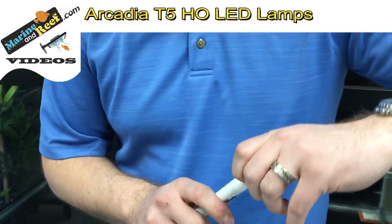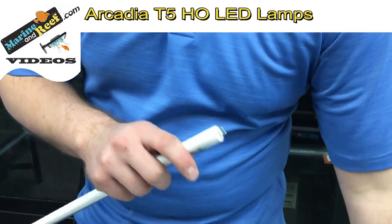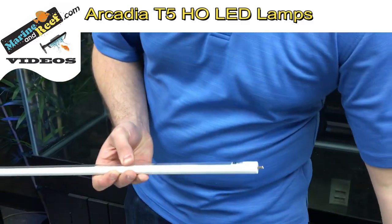I've had a few customers not realize that they are a little tough to get off. You can use your fingers, just pull on them from both sides. There's our first lamp ready.